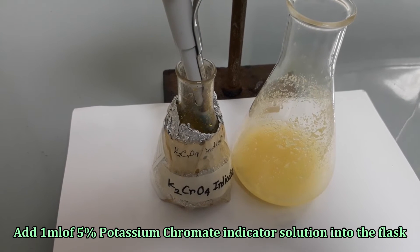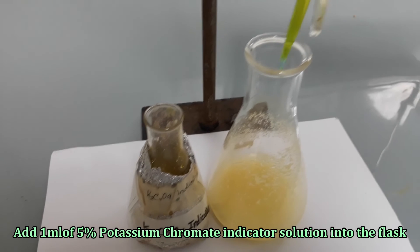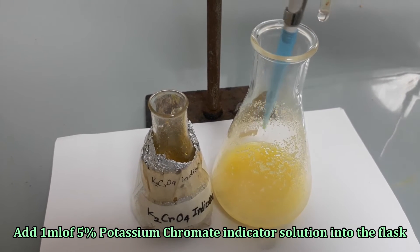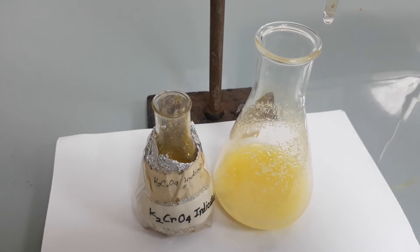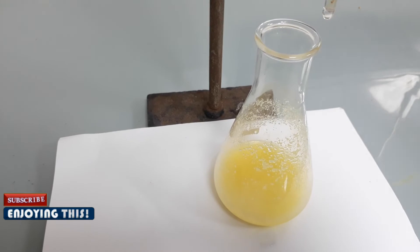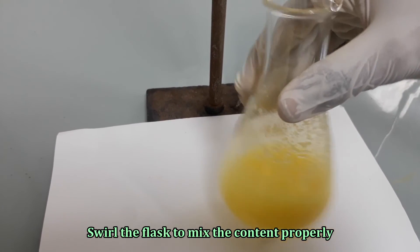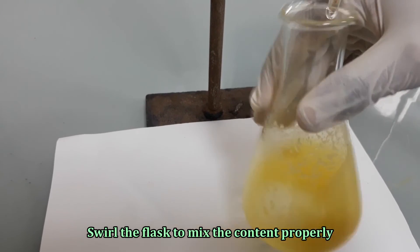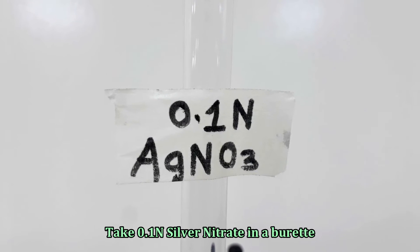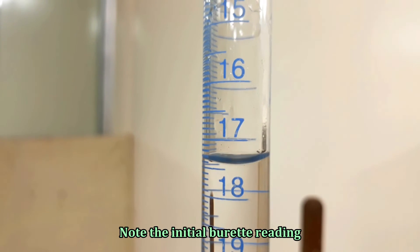Pipette 1 ml potassium chromate into the flask. Mix the solution by swirling. Take 0.1 normal silver nitrate into a burette and note the initial burette reading.